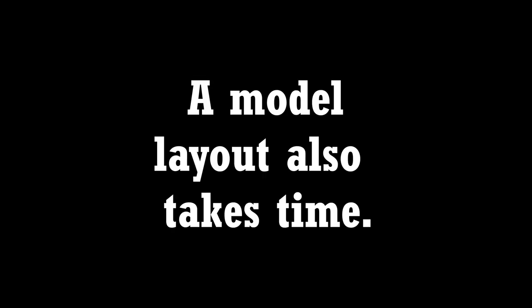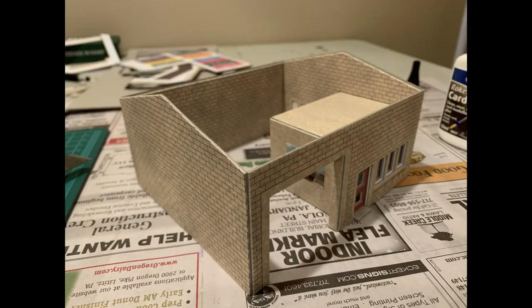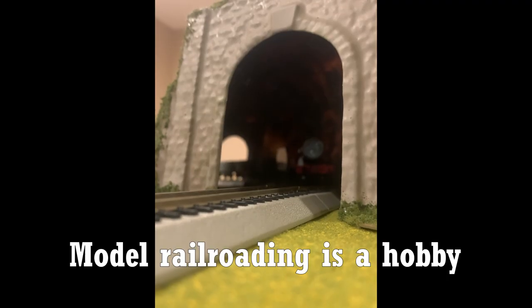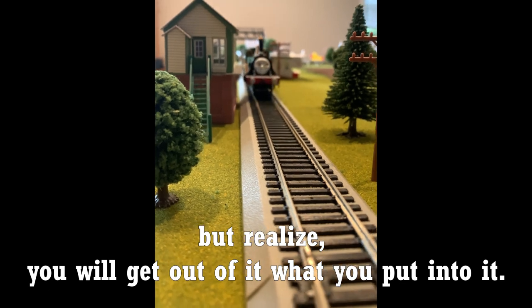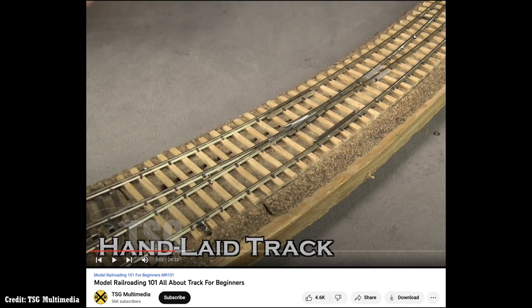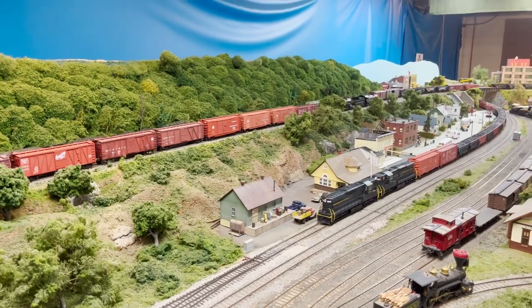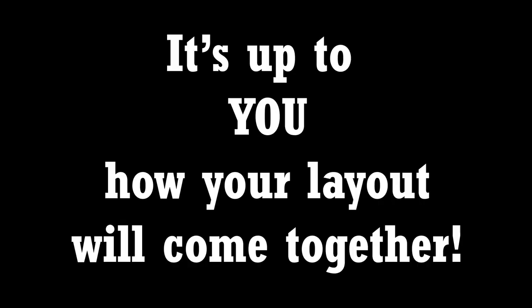A model layout also takes time. I've completed many Metcalfe model card kits, and depending on the kit, it can take a couple of hours. Model railroading is a hobby, so it can be fun, but realize you will get out of it what you put into it. Some are so dedicated that they will lay their own track by hand — ain't nobody got time for that. I've even seen layouts that have taken 30 years to make.